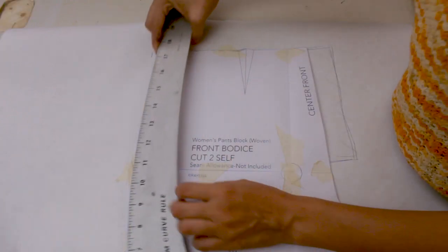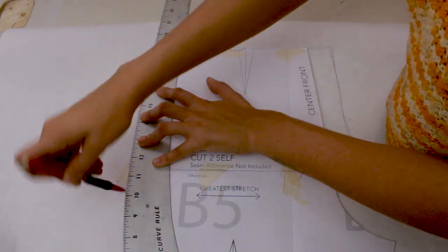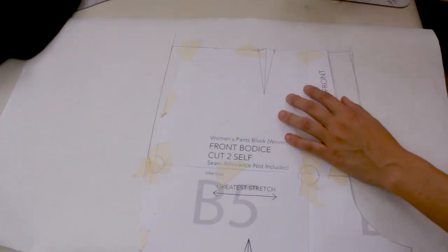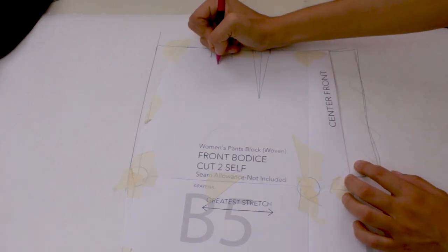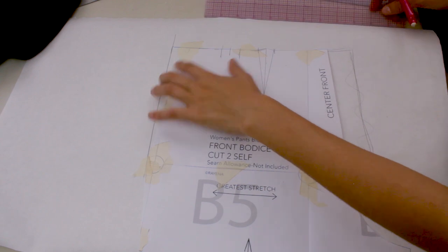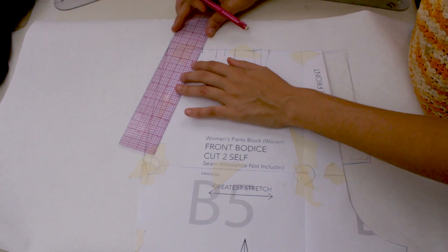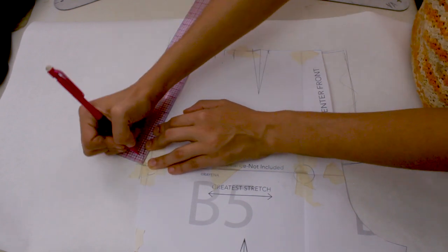I connect the lines. I'm referencing a pair of pants for the style I like. One pleat will be right where that dart is and the next one an inch over — both folding the same direction. Then I want to add exposed side pockets, marking two inches across and about seven and a half inches down from that line.